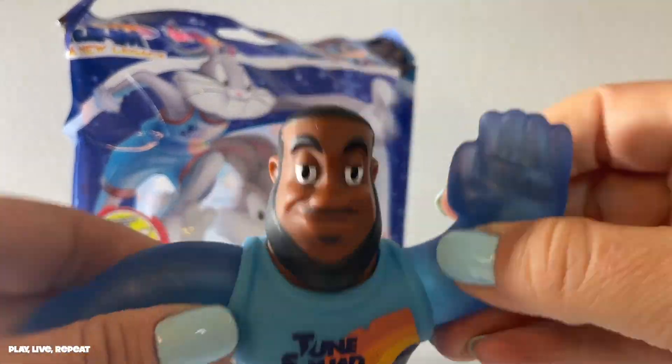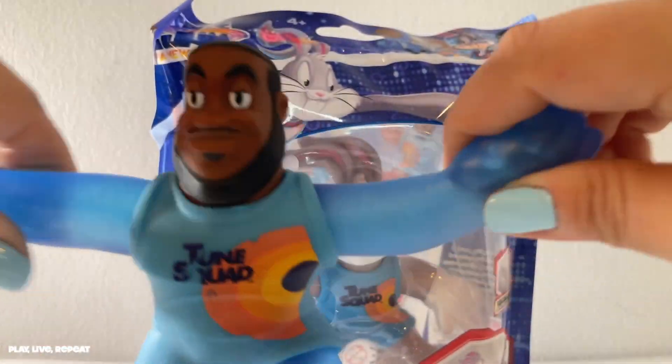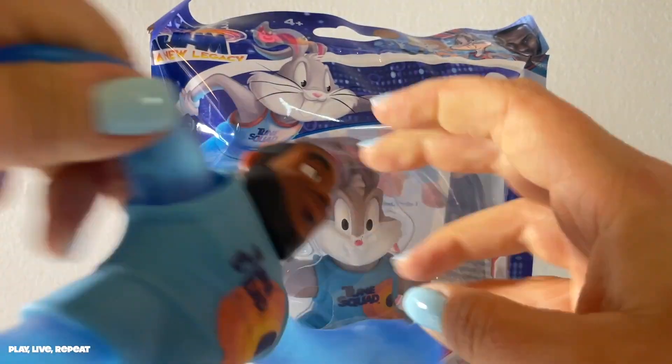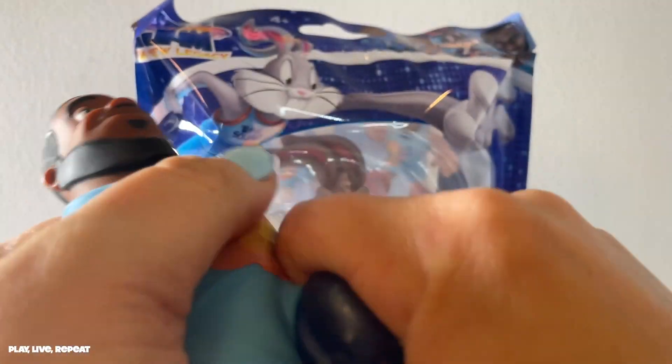Just a refresher — here is the power-upped LeBron James version of Heroes of Gujitsu. Really, really squishy. I could have gotten the other one, but I like the blue one better. I like the sparkles inside and it's a lot stretchier and a lot squishier.